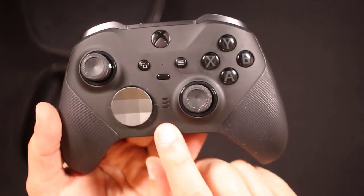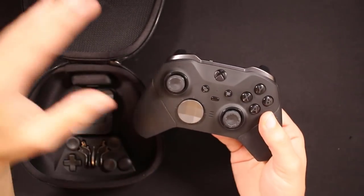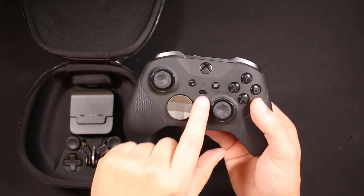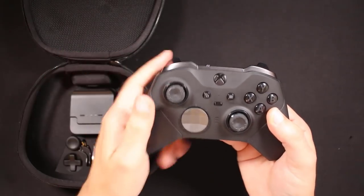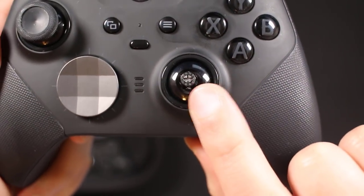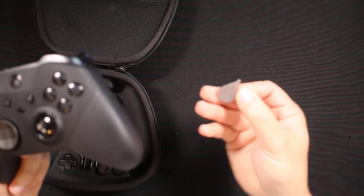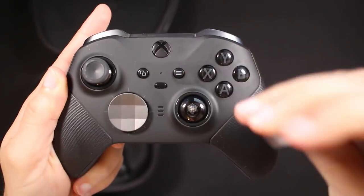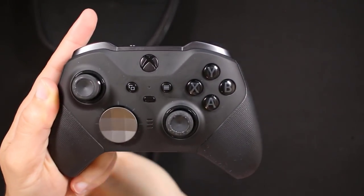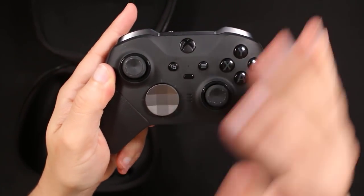These three little lights here give you three different profiles you can set your games up for. So if you're playing a racer, a fighter, and a shooter, you can configure the controller specifically for each. Also added are tension sticks — this little key will spin and actually make the joystick tighter or looser depending on what you want. That was one of my favorite things about this controller.